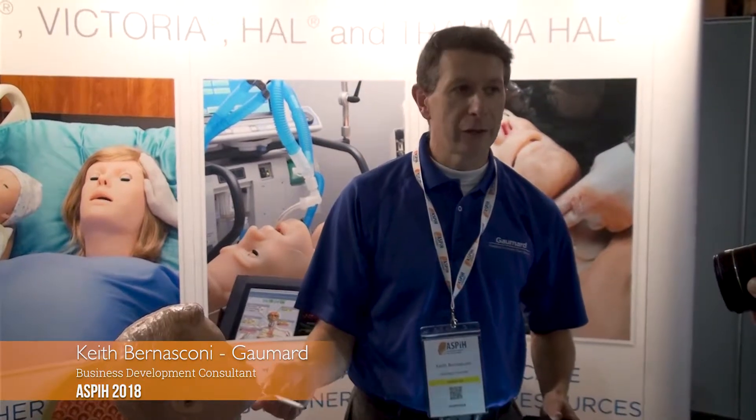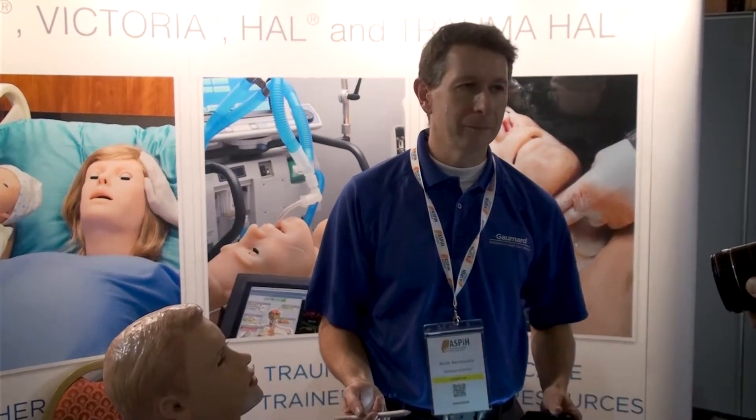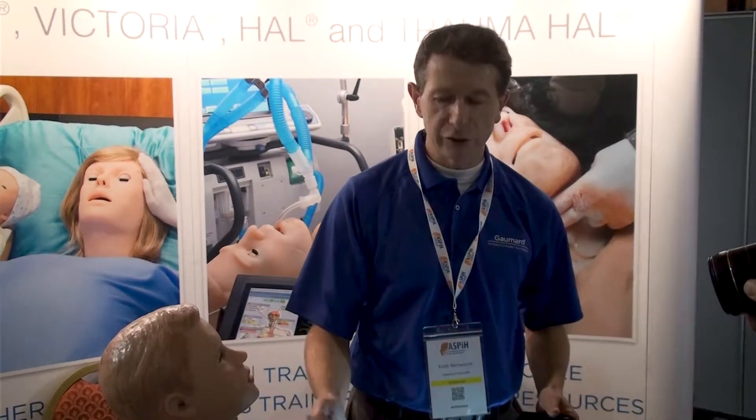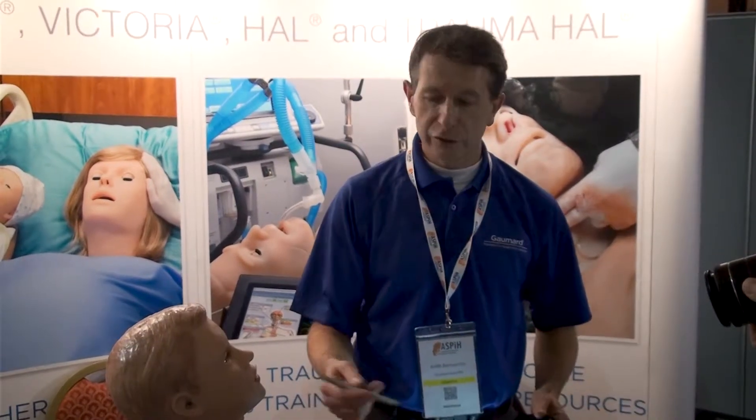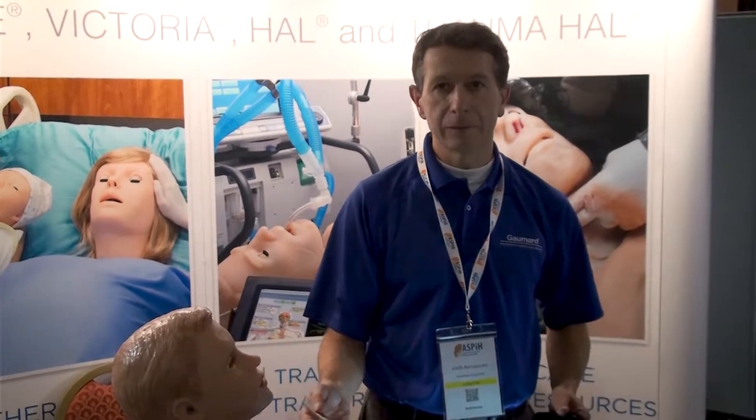This is our paediatric S2225, our latest paediatric mannequin, and this is the first time it's been shown in the UK. All the two have been purchased. It's a high fidelity mannequin with a paediatric assistant.